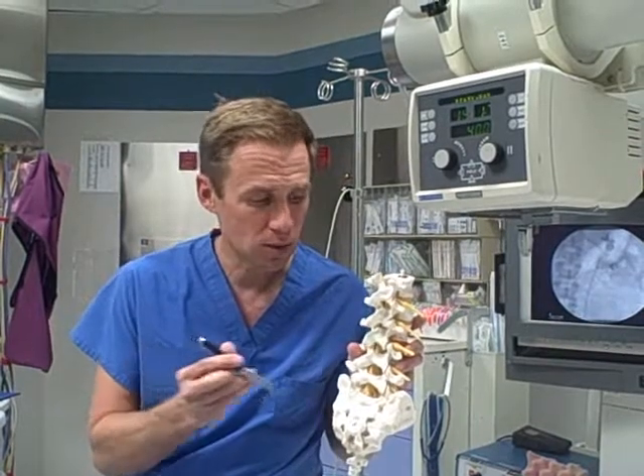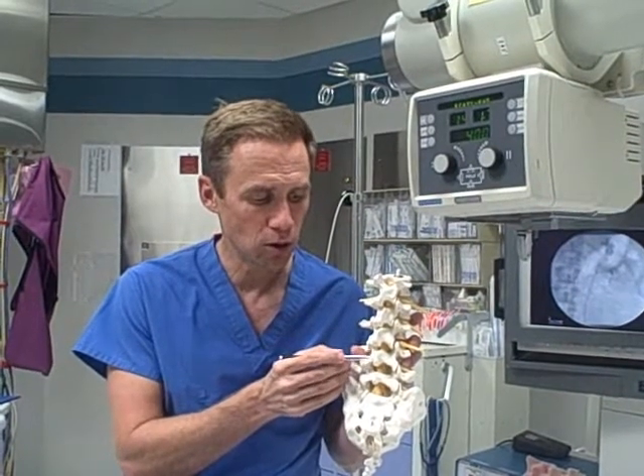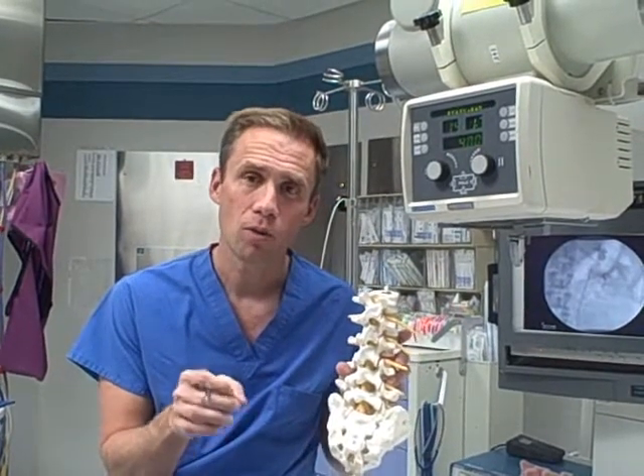With a laminectomy you have a surgery with a small incision over these little bumps in your back, and then a small amount of this bone is removed. What happens is the nerves are then unpinched.